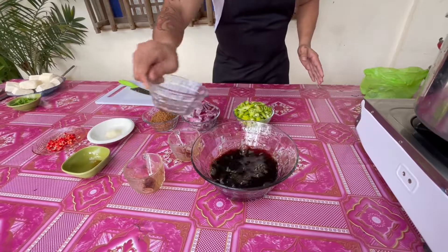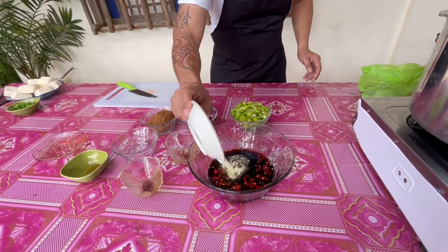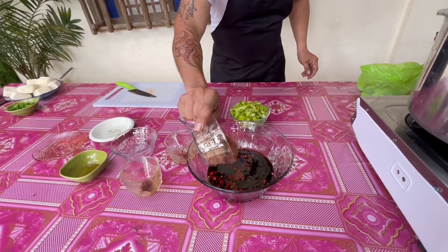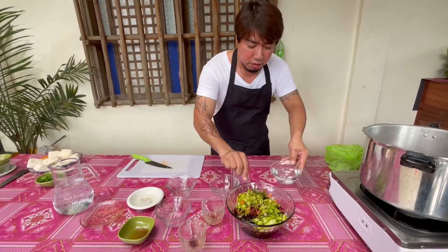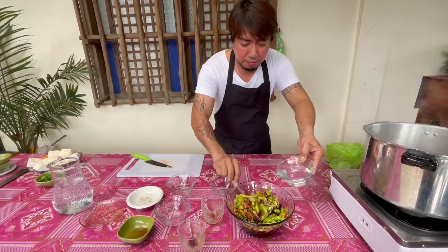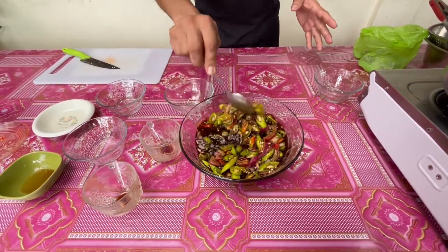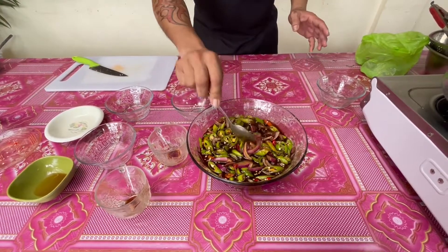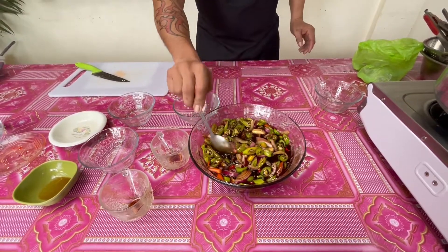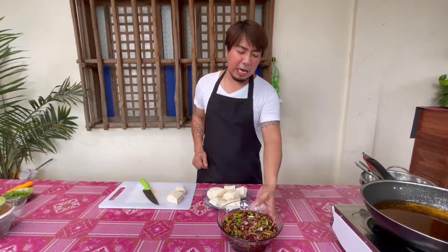Maglagay natin ng suka, at itong labuyo para mas spicy ang ating tokwat baboy — o depende, kung mas gusto ninyo yung hindi masyadong maanghang, huwag na ninyong lagyan. Lagay rin natin ang ating dark brown sugar, at ang ating onion. Siling haba. At maglalagay rin tayo ng isang cup ng tubig sa ating ginawang mixture, para hindi masyadong sobrang asim ang ating ginawang sauce ng tokwat baboy. Para kahit higupin natin itong ating sauce, napakasarap. At ngayon, tapos na ang ating sauce ng tokwat baboy.